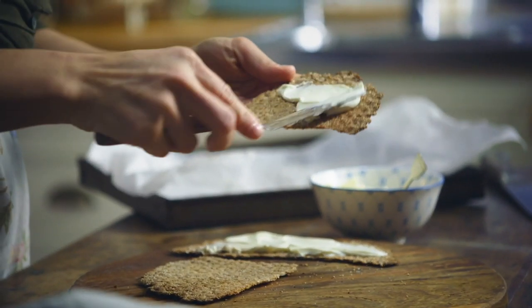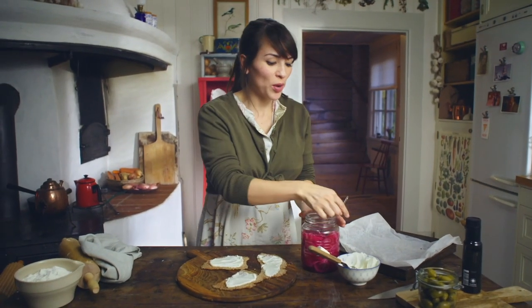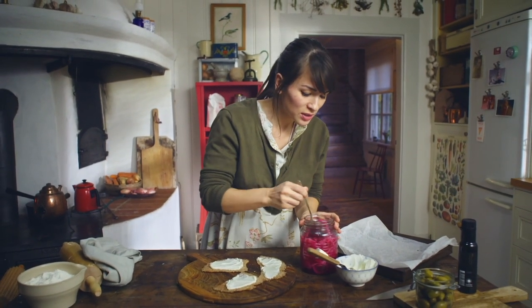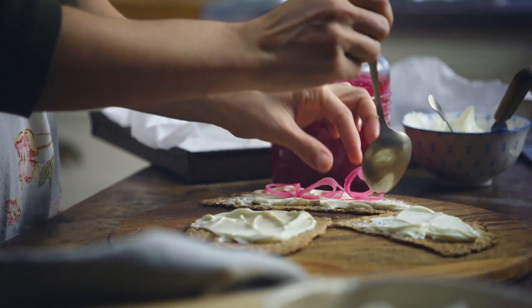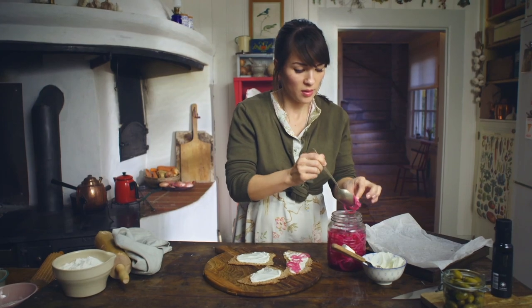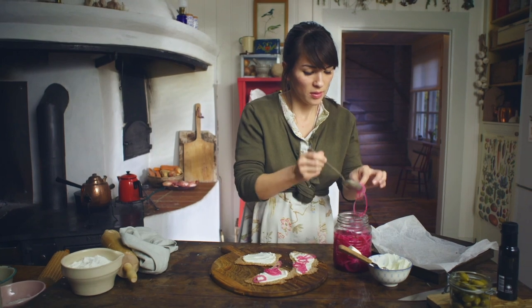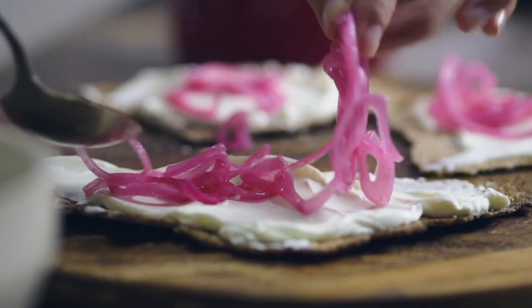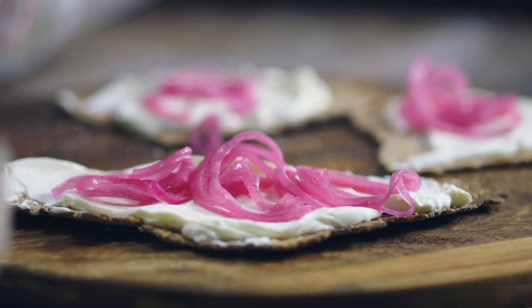A little bit of cream cheese, then I have some pink pickled onions — I always have these in the fridge. To make your own pink pickled onions: bring 400 millilitres of water, 300 millilitres of vinegar, 100 grams of sugar, 30 grams of salt, and 20 juniper berries to the boil. Stir and leave to cool before adding 750 grams of sliced onions. Store in a sterilized jar.